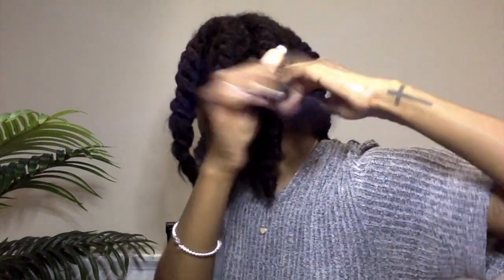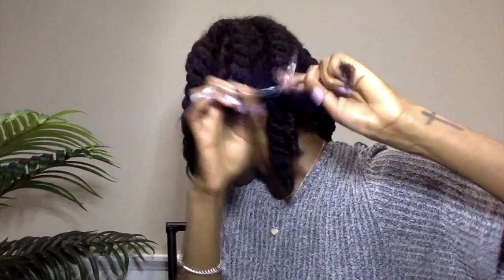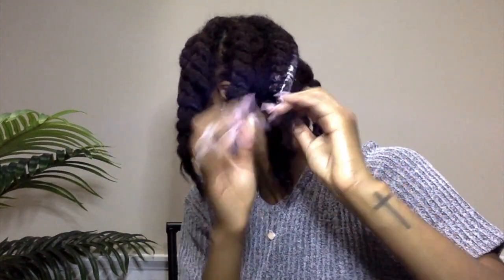I usually start my flat twist with a regular twist in the beginning and then follow that all the way down, adding some product through the ends just to get them really hydrated. Here you're just seeing me secure those ends, then crisscrossing the ends and applying a bobby pin.